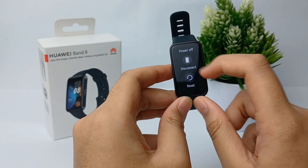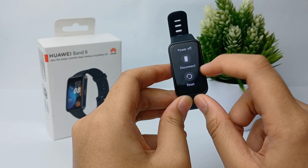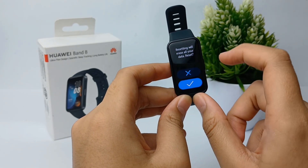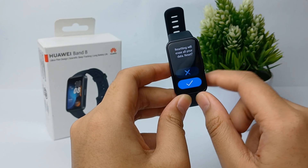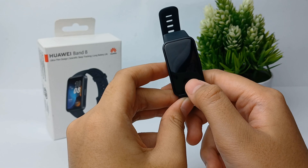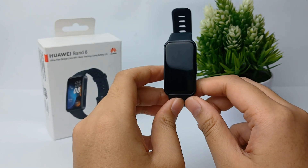At the bottom you will find the Reset menu. Tap on it. Before resetting, ensure that this will erase all your data, then tap the checkmark to confirm.